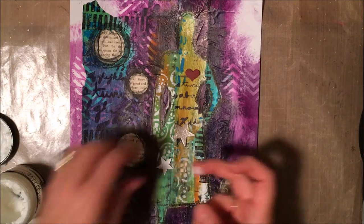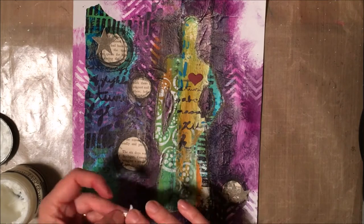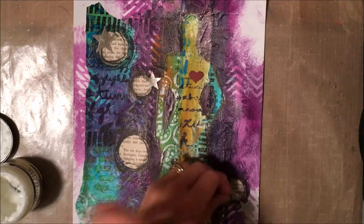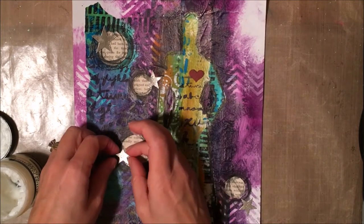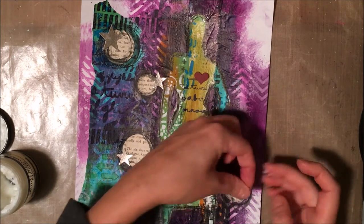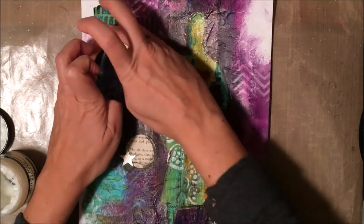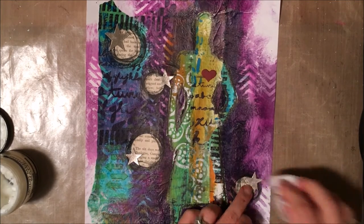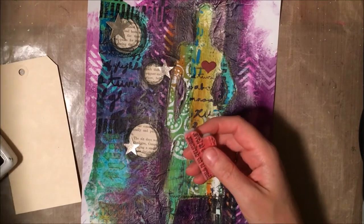I had these little sparkly stars that I die cut for another project and never used — they were sitting on my desk and I thought they look cute on top of the circles. I'm attaching those with some more matte medium. Strangely enough, I had four stars left and I have four circles, so I think it was meant to be. I had mushed my paper on the bottom circle, but the star covered up the little tear in my paper — that worked out perfectly. I love the silver sparkly pop on top of the purple background.